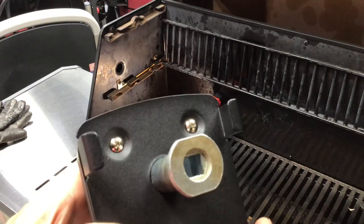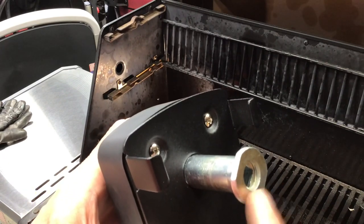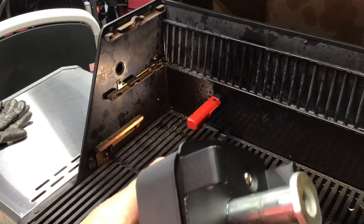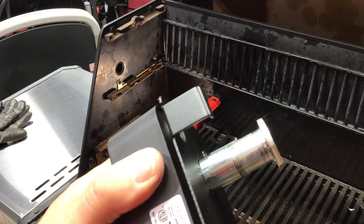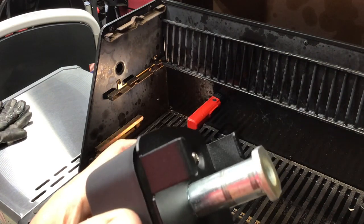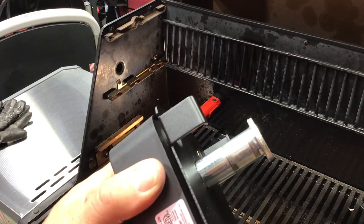Yesterday when this happened while I was cooking, I just loosened it up a little and was able to finish the cook, but I knew I had an issue. If you leave it long enough, it'll screw itself right off — and you can already see threads showing. That's not right, so we're going to do a little grinding down here in the shop.